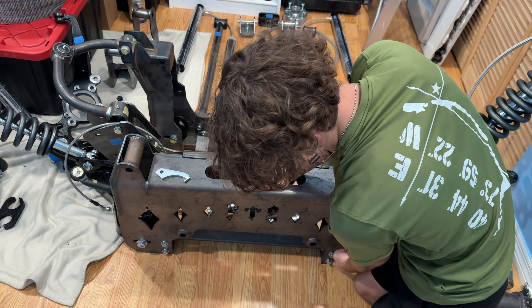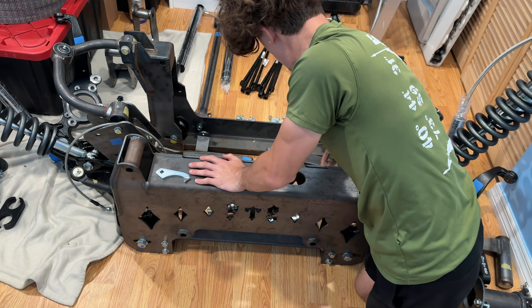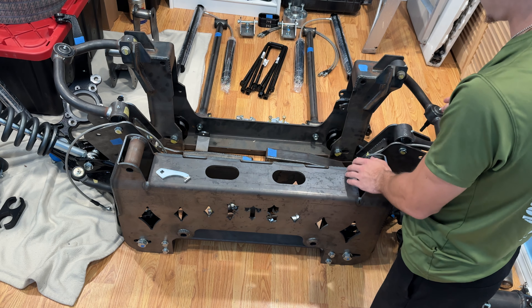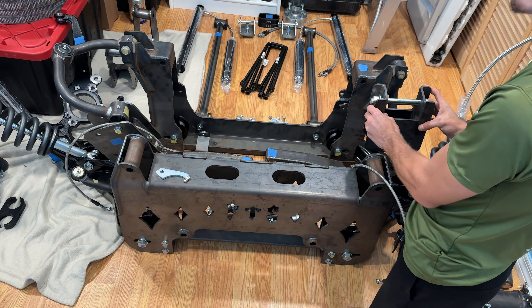Today we're going to be going over my custom FTS lift kit and how I'm going to be converting it from a 15-inch lift to a 20-plus-inch lift. We're going to go over every single piece that came with the kit and every other separate thing I've ordered to convert it to a 20-inch lift kit and to rebuild the whole front end.